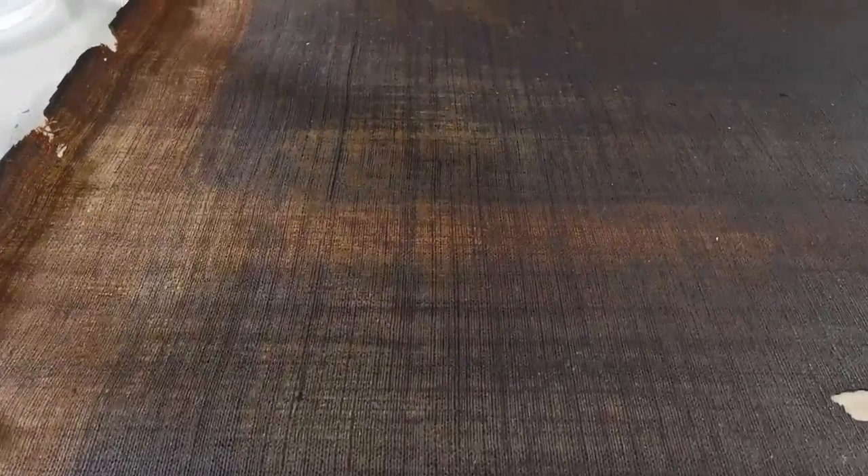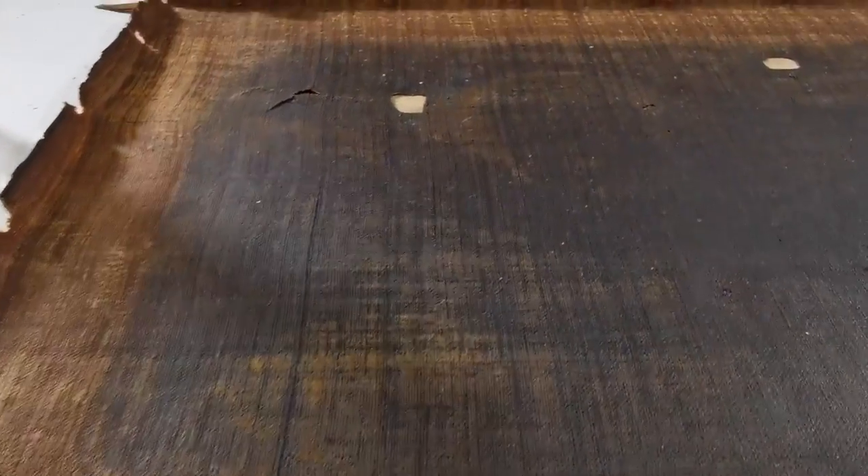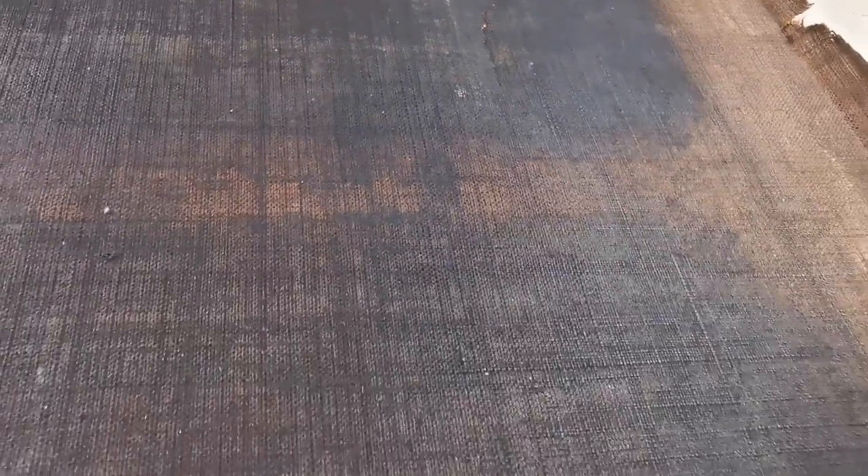Finally, the back of the canvas is clean, and the holes and tears are clearly visible. I can therefore move on to refilling the gaps on the canvas.